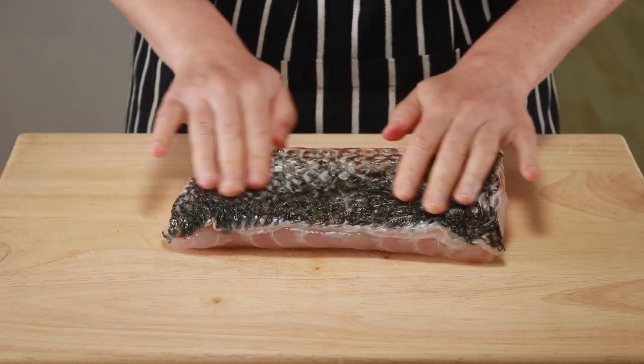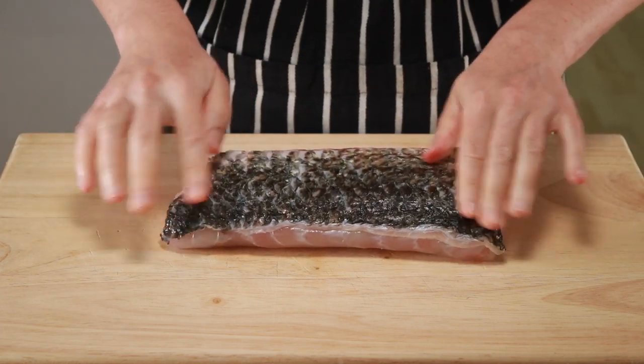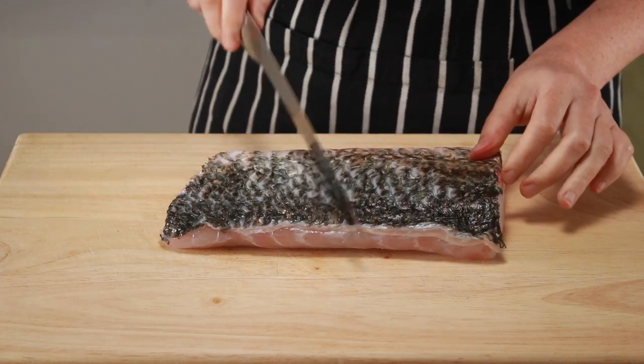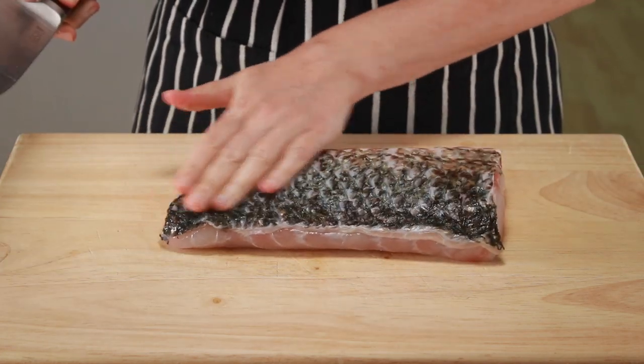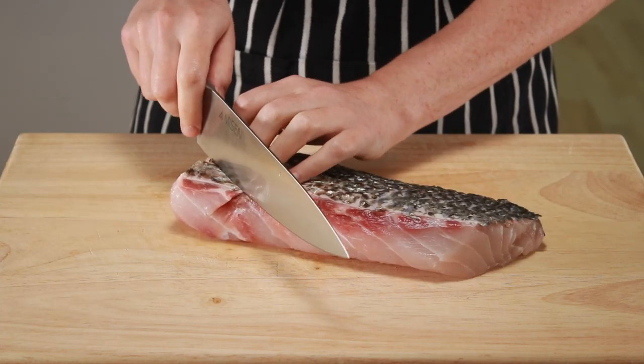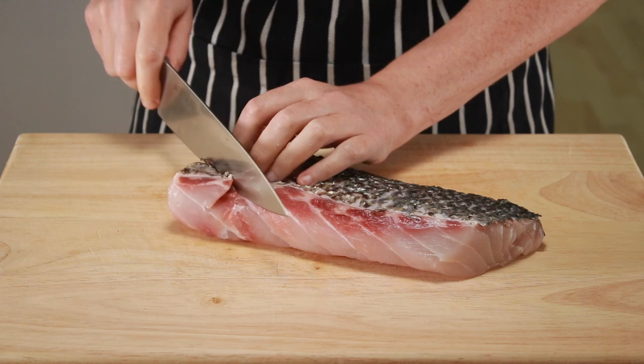First, let's check the fish skin for scales. Run your hands over the entire skin. If you encounter any scales, scrape them off with the dull side of your knife. A few scales are normal, but if you encounter too many, you might want to have a friendly chat with your fishmonger.